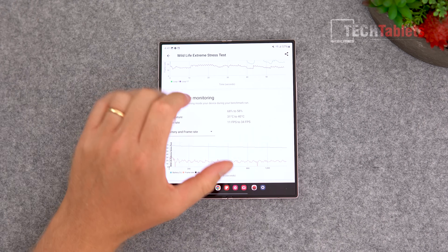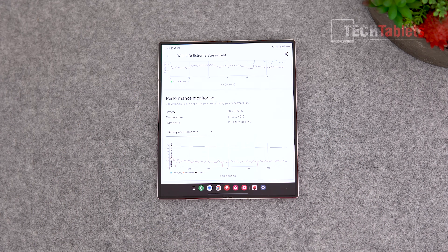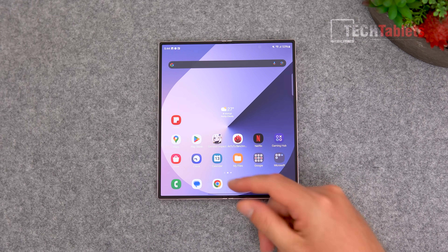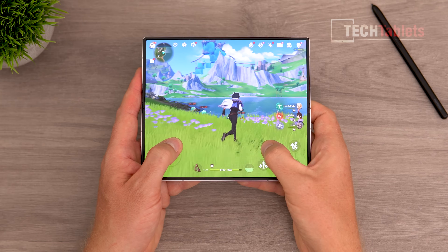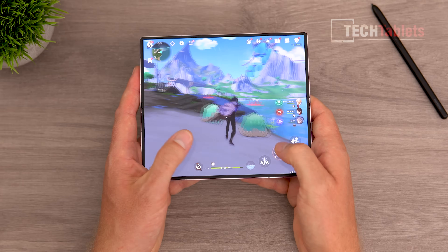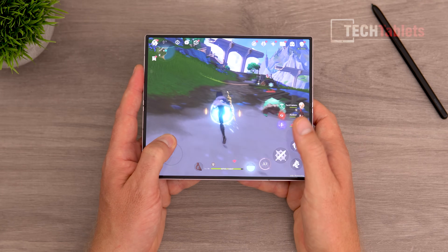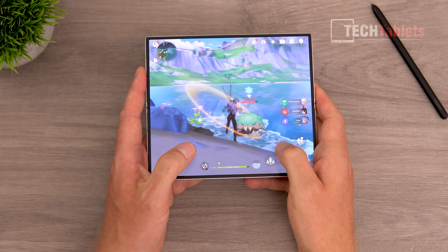Thermals reached up to 40 degrees Celsius, which is fine — warm to the touch but acceptable, and I've seen much hotter from competitors. If you're coming from a Z Fold 5, you're not really gaining much in sustained performance. I'd perhaps wait for the Z Fold 7 for a real jump. That said, with 12GB RAM across all models, everyday performance is very fast. For gaming — Genshin Impact looks stunning on this screen, adapting perfectly to the aspect ratio.